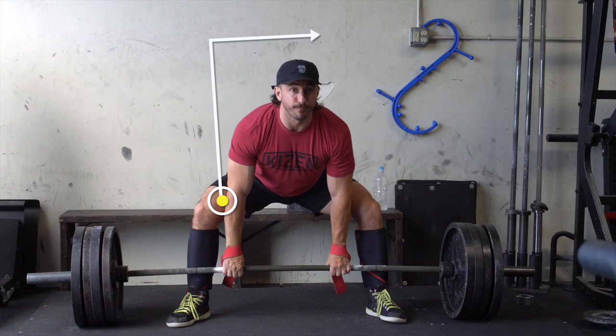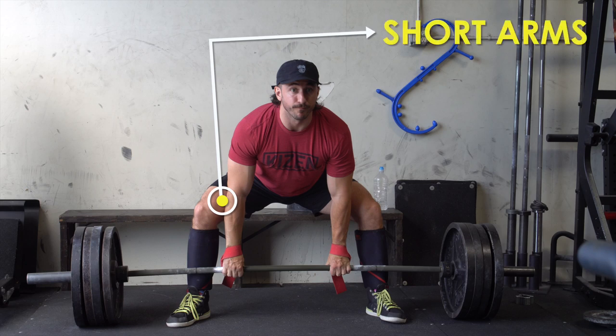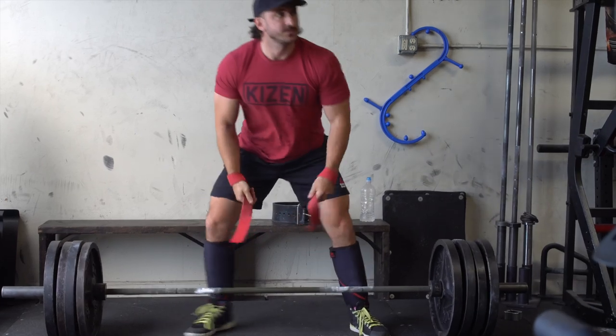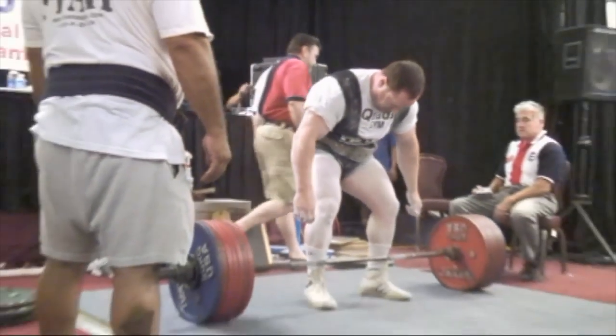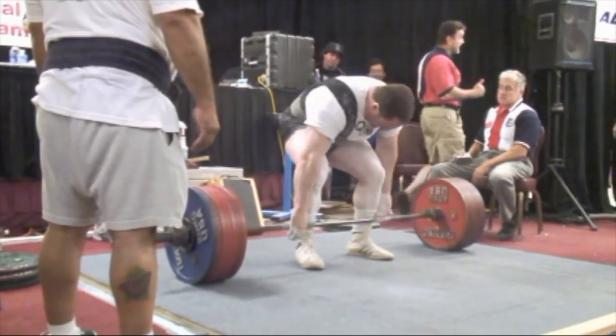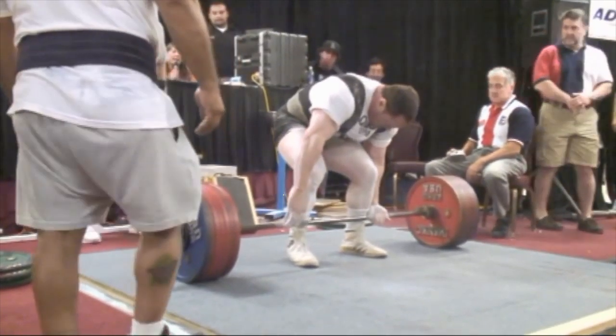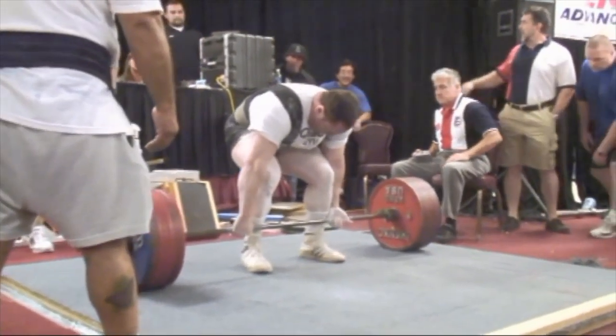My levers aren't necessarily amazing for deadlifts. I have a pretty strong back and strong legs, but pretty short arms. I'm about 5'9" to 5'10" and my arms are about 58–59 inches — pretty average compared to some of the huge deadlifters out there. I've put in a lot of work and figured out a lot of things along the way. Like our other videos on bench press and squat, today we'll define the main movement, a variation, and accessories.